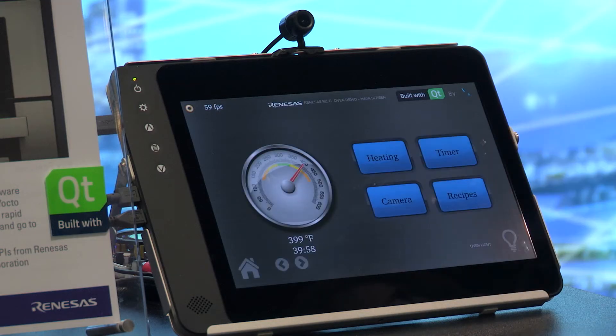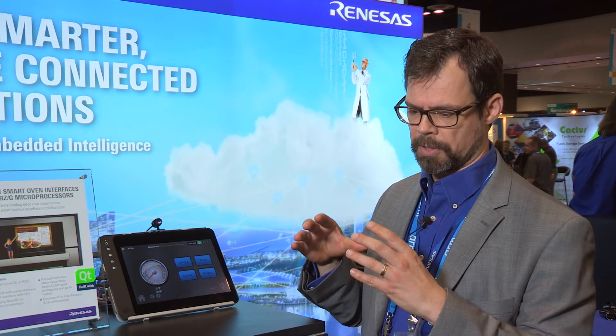What we chose to do for more or less a proof of concept here is implement a smart oven demo. You could envision on an appliance these days you typically want to have a nice user interface with an LCD interface, and that's what we've done here.